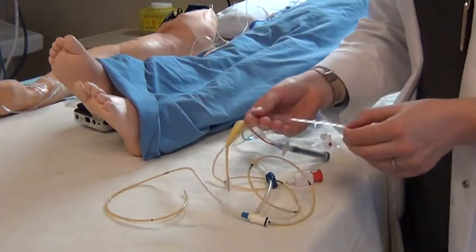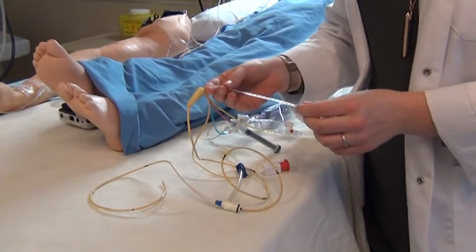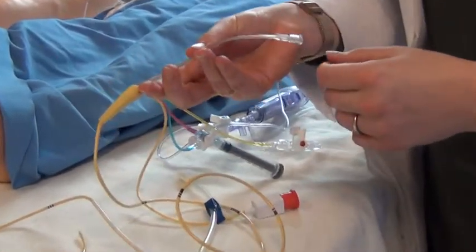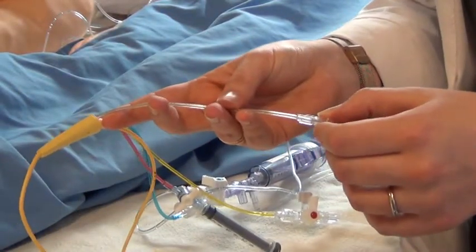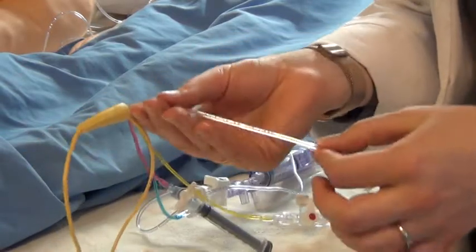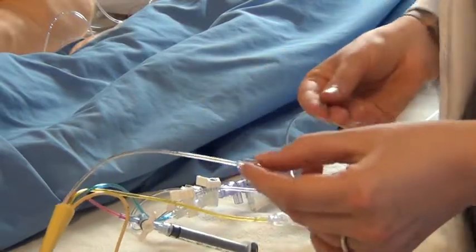There is a fifth lumen called the right atrial proximal lumen. This is used for any type of infusion — for example, a furosemide drip, normal saline, antibiotics, or any IV fluids can be administered through this line.